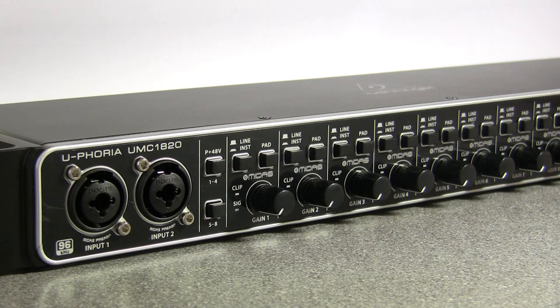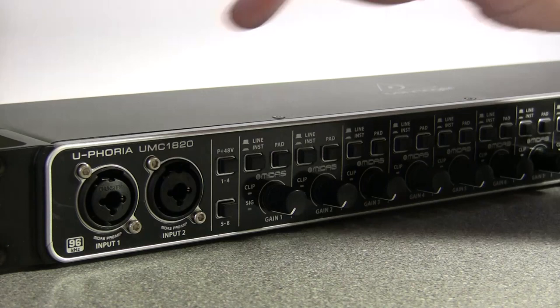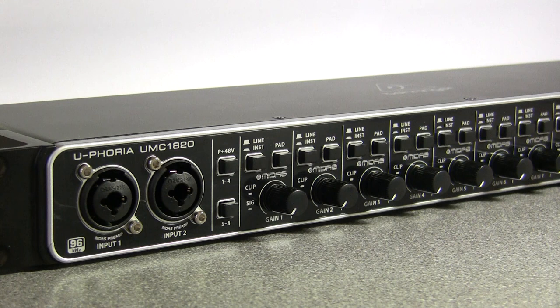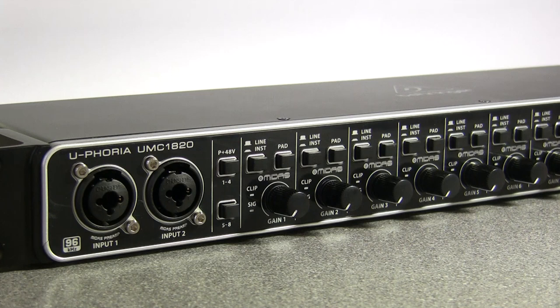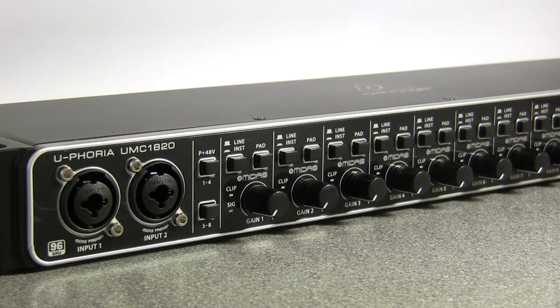It looks great, it's well made and it sounds fantastic. In keeping with the normal design for these eight-in-out rack-type units, the first two inputs are on the front — XLR or quarter-inch jack inputs. Behringer quite heavily feature Midas preamps; 'Midas' is written everywhere. The preamps are designed by Midas, which is a well-respected mixer company that Behringer bought about eight years ago. They're really good preamps — for the money they'll take the Pepsi challenge against far more expensive products.